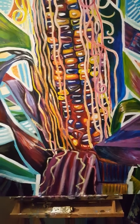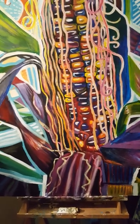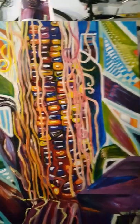We're working on a painting here that has been in the works for a while now, and I want to kind of show you what problem solving looks like.